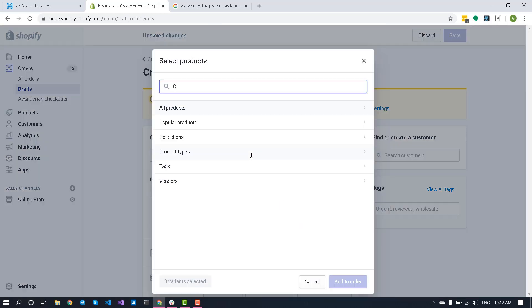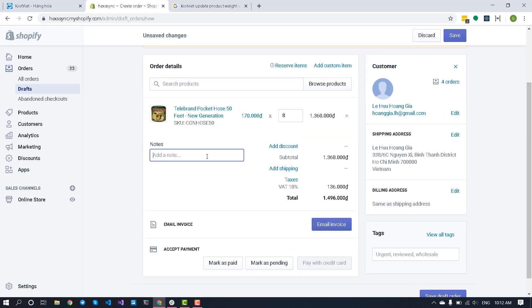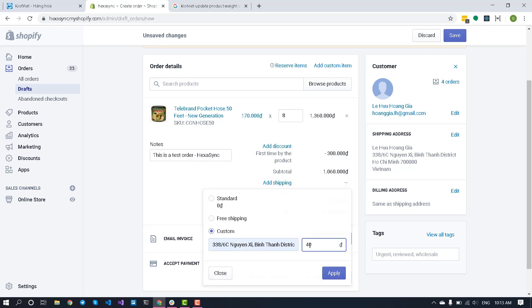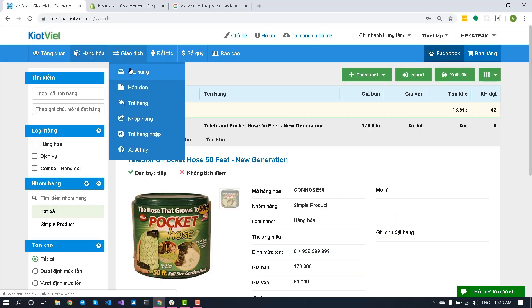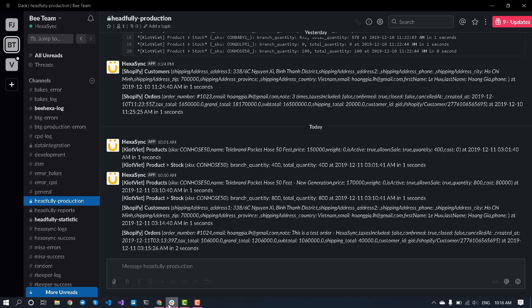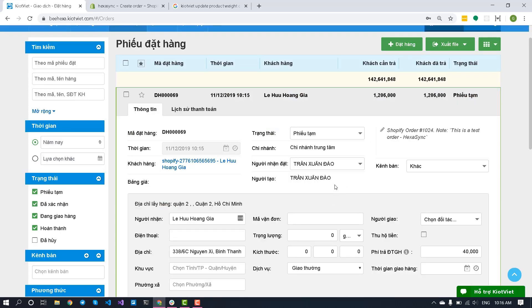Now, create an order on Shopify. Then wait for HexaSync's notification. Let's see if the order is integrated from Shopify or not. Order synchronization is complete.